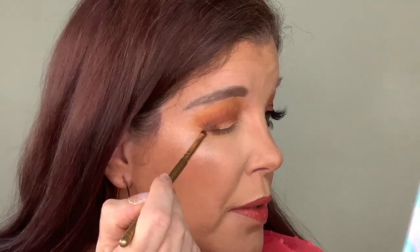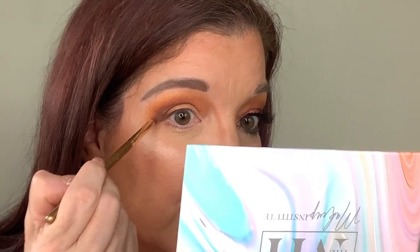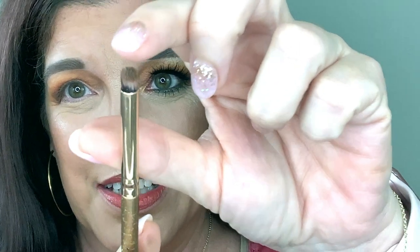The next thing I want to do is add depth to the outer corner of the eye. We're going to go into this shimmer color here — I don't normally use a shimmer on the outer corner, but this is actually the darkest shade in the palette and it gives depth and dimension. I'm also taking it into the crease, coming up a slight bit so that color is slightly noticeable. I'm using a dense crease brush — a Luxy flat angled brush that fits my eye perfectly.